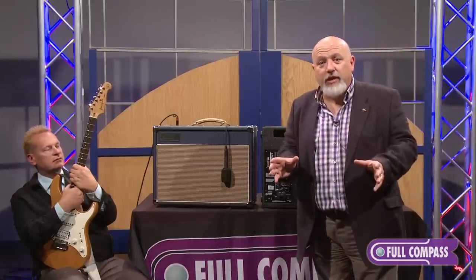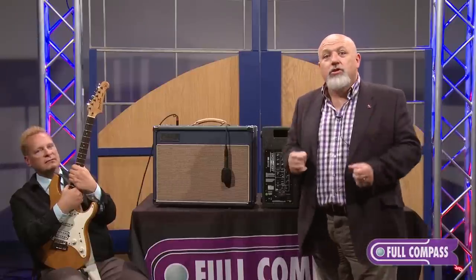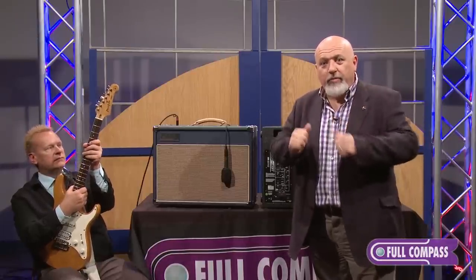What I would recommend is that you listen to this video in headphones. So press pause, put your headphones on, and we'll be right back.